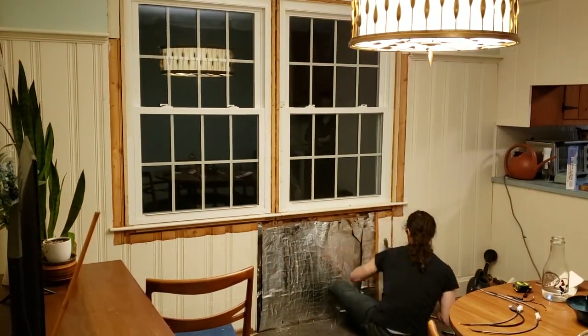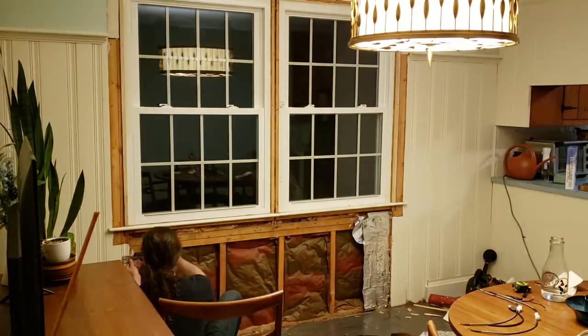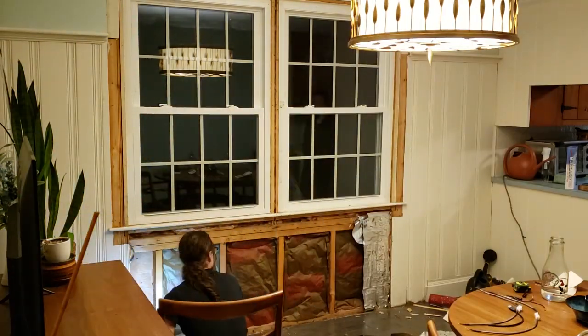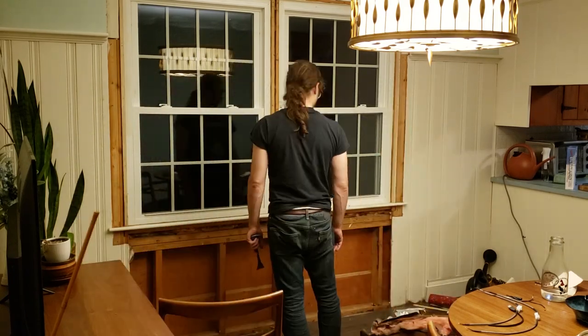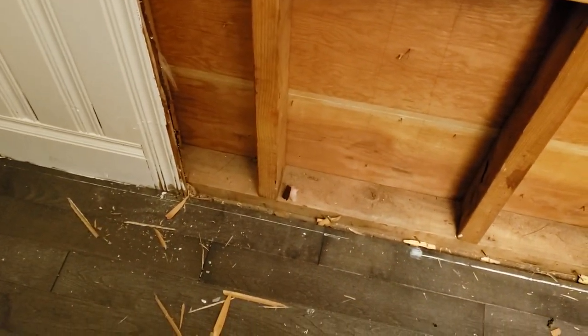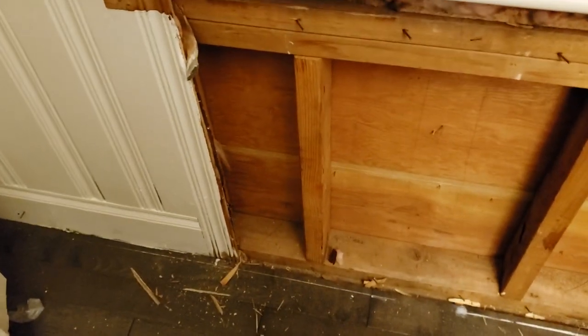Then I removed the wood paneling, the thermal barrier, moisture barrier, and all the fiberglass stuffed between the cripple studs there. The spackle knife I used to get started in between the trim, and the crowbar does the rest. This is about a wrap in terms of indoor demo. I removed all this wood paneling, the fiberglass insulation, and interestingly it says 'new' on it — meaning when this house was built, fiberglass was new, which means I'm lucky!